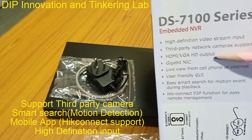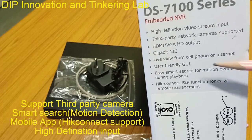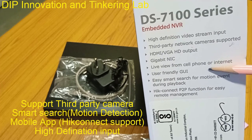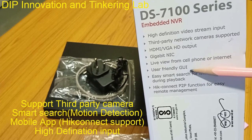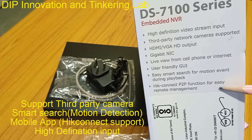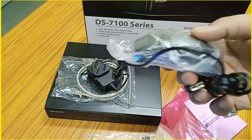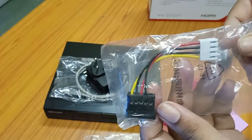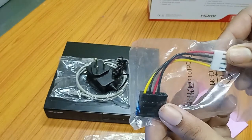It provides HDMI and VGA output, and also has a gigabit network interface connector. Live view can be done using your mobile phone — if you make the NVR online, you can see the video on your mobile phone via the GUI interface. It also supports P2P function for easy remote management. You also get an optical mouse, and a hard disk power cable to power up the hard disk from the NVR.